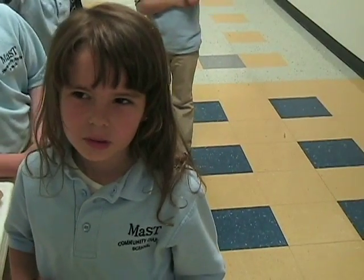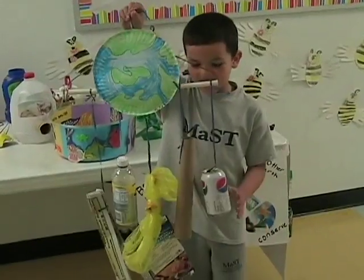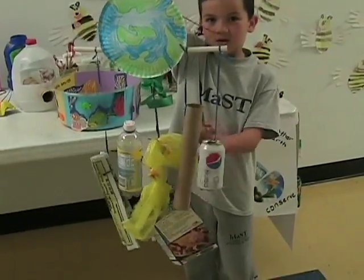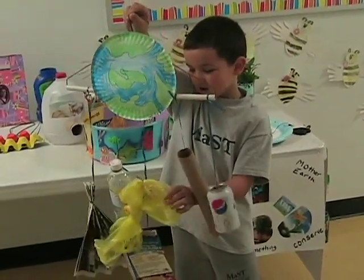I made a jewelry box. I made it out of an old smoothie tape that I got from a store when I was little.